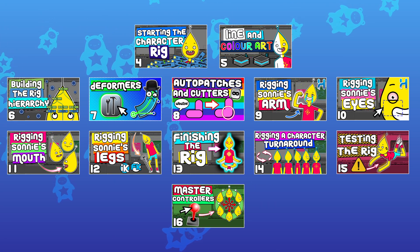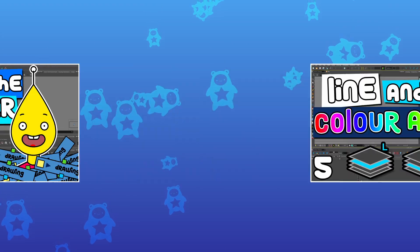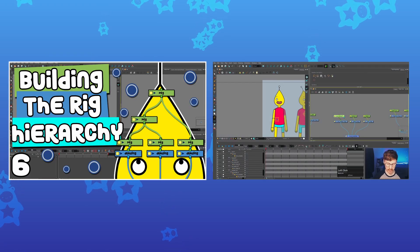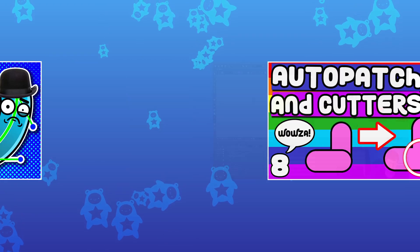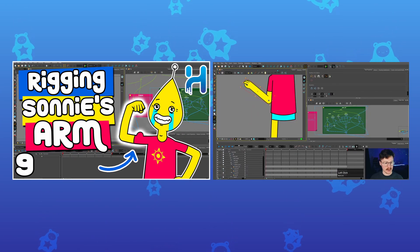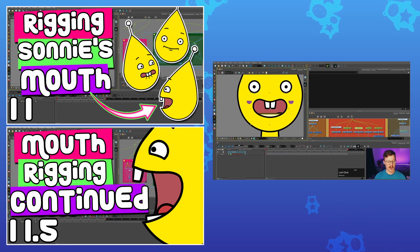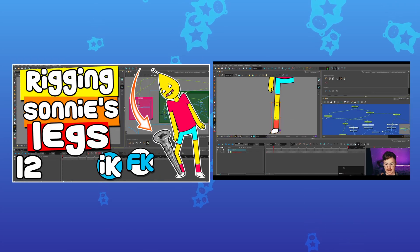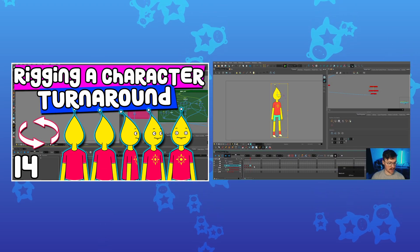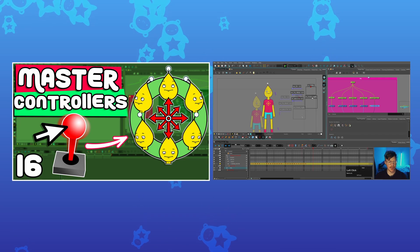These videos will make up the majority of the course and will include: starting the character, line and colour art, building the hierarchy, deformers, auto patches and cutters, rigging the arm, rigging the eyes, rigging the mouth, rigging the legs, finishing the rig, creating the turnaround angles, testing the rig, and master controllers.